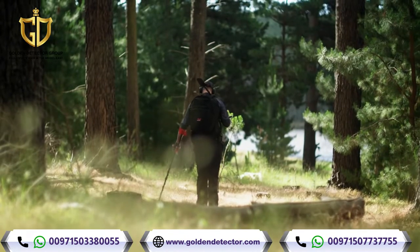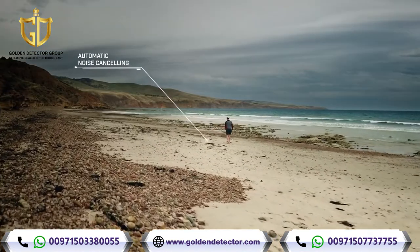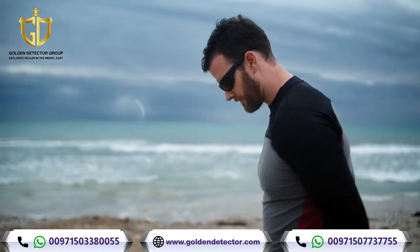Vanquish was born ready. Turning it on will automatically run noise cancel, which puts a stop to any electrical interference — from thunderstorms to power lines — that stand between you and your treasure.